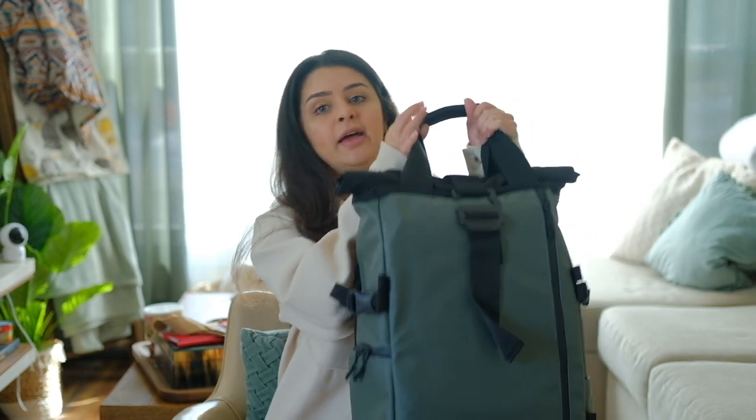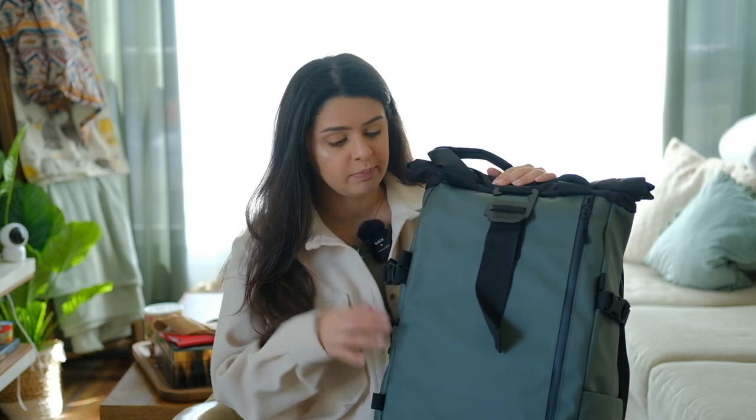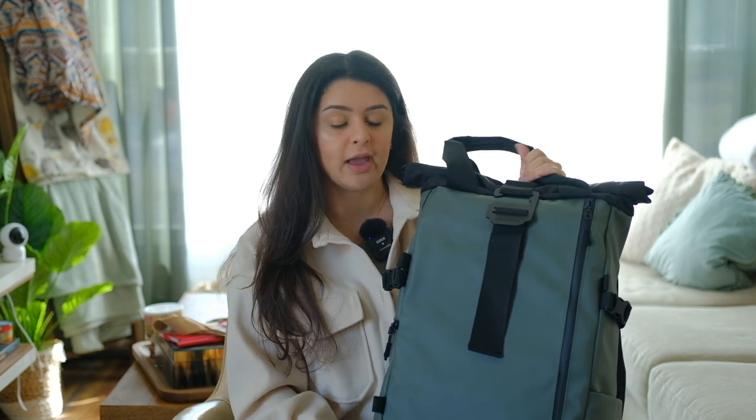I first heard about this brand when the original bag came out. It's called Wondered, and a lot of photographers would post it on YouTube and Instagram saying that this was one of the best investments they had made for their photography career and business. I was really looking into it but the price tag was very big so I definitely had to take my time and save up for it. Then they came out with a new version — some of the things people were complaining about had been updated and they added some things like pockets inside. So I went ahead and purchased this one.